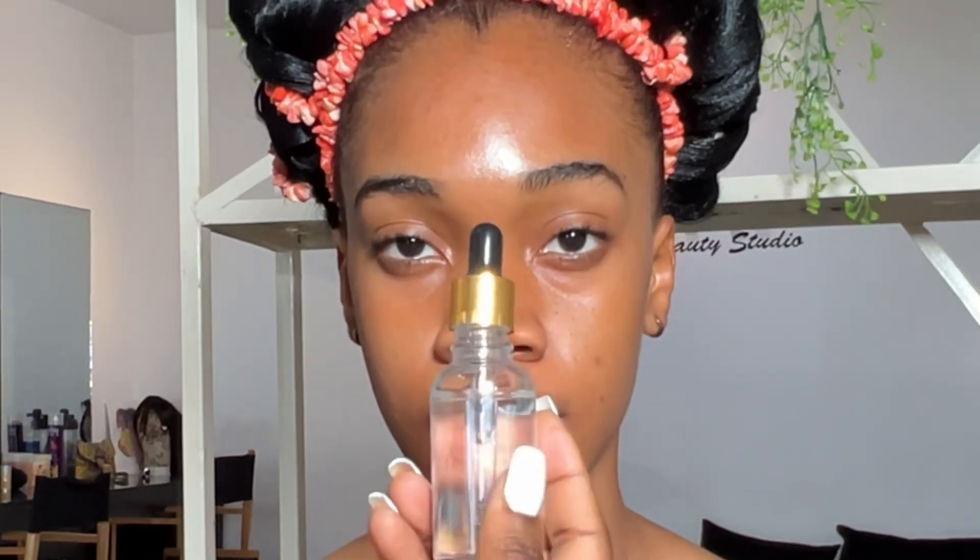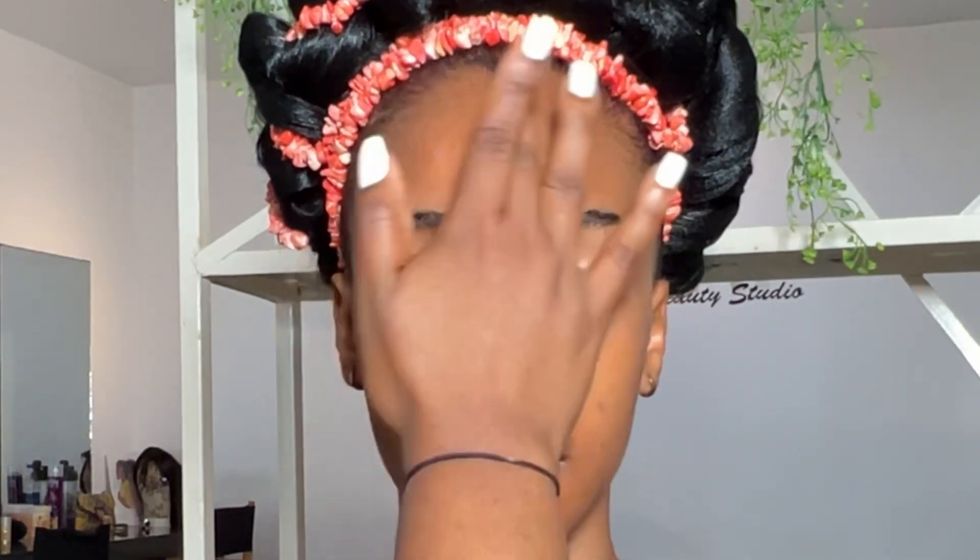I've cleaned her face with micellar water. The first thing I'm going to apply on her face is a serum — this serum is from FBH. I'm basically applying this on her face for hydration. After that, I'm going to use my fan to dry that down before I apply any other product on the skin.